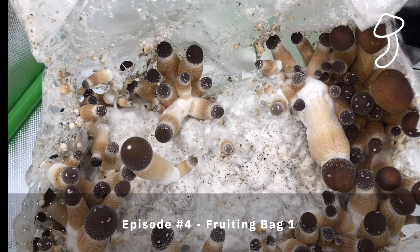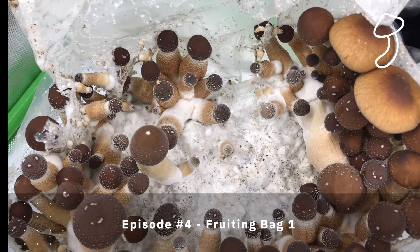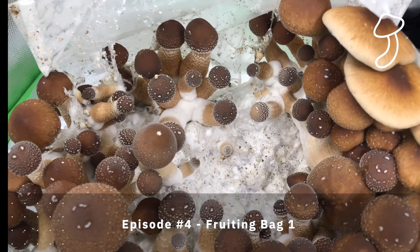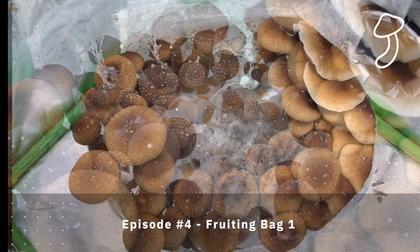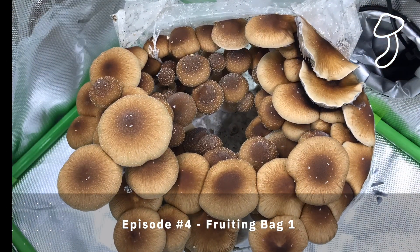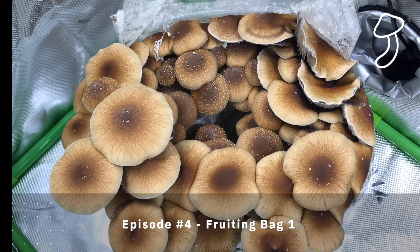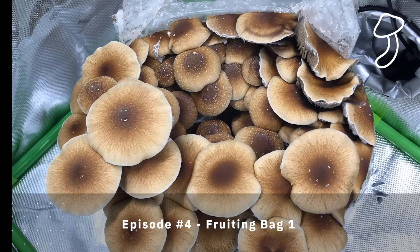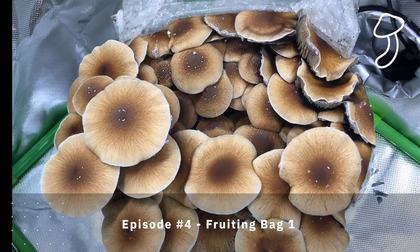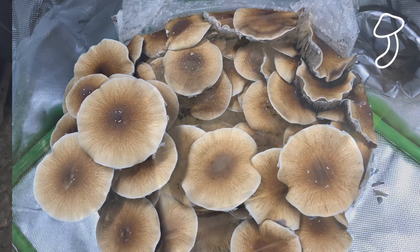It's very alien and otherworldly — very interesting to watch, and also pretty hands-off. I grow other plants and they require maintenance every single day, but once these mushrooms start to grow it's mostly just watching them over six, eight, twelve, or twenty-four hour periods. The growth is amazing and very interesting to watch.